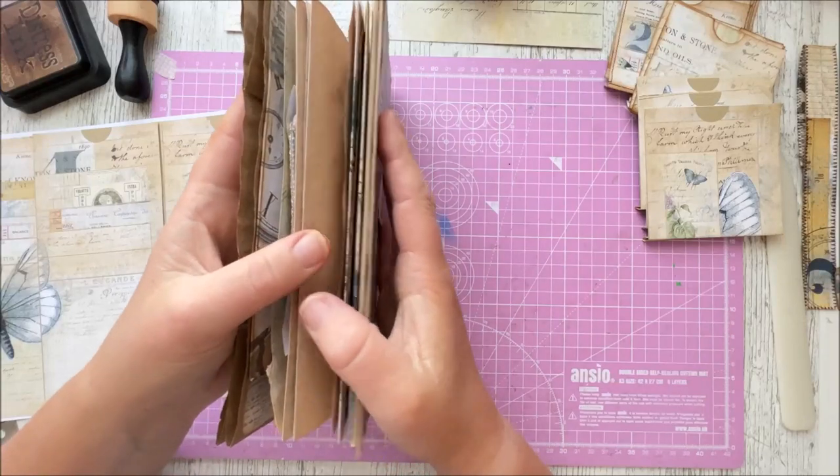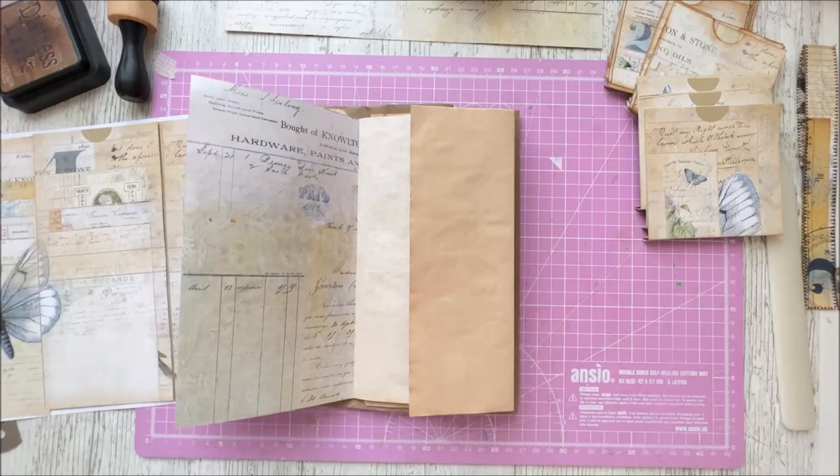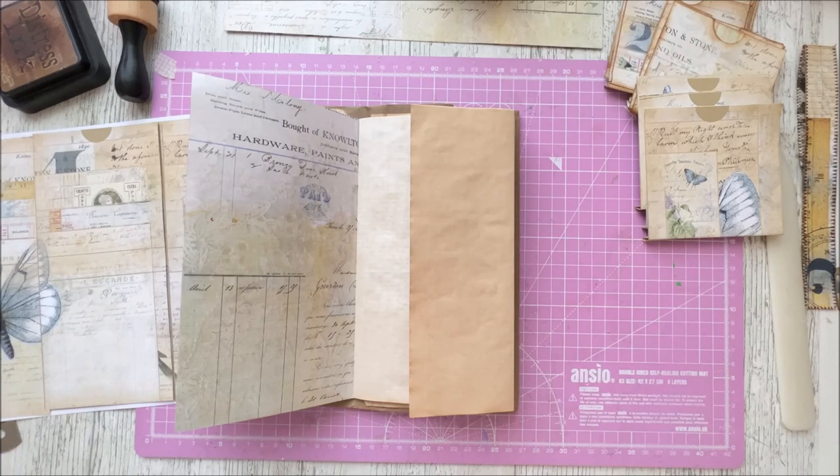I was inspired to do this project by Hilda from Creati. Hilda is a huge source of inspiration to me — I'm absolutely fascinated by her work. She's been on our design team for a very long time, I think she's one of the first to join. Her work is just absolutely amazing and if you haven't checked her out please go and check out her Instagram page and Facebook as well. I'll put links down below for you to see her work.